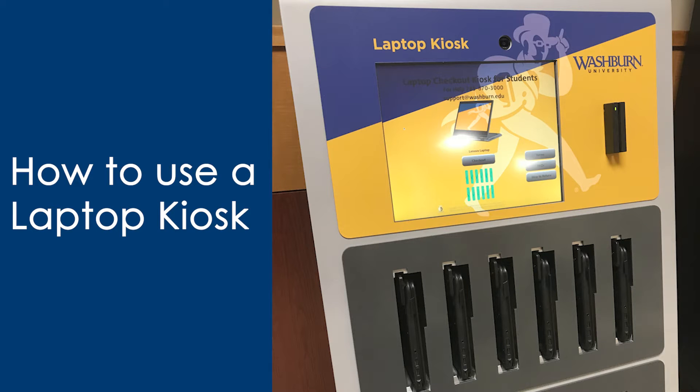In this quick tutorial video, we will be covering how to check out a laptop using the new laptop checkout kiosks at Washburn University.